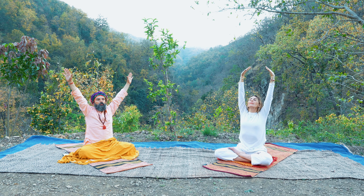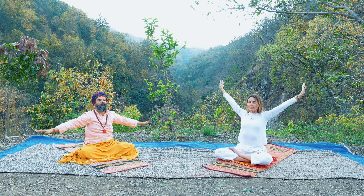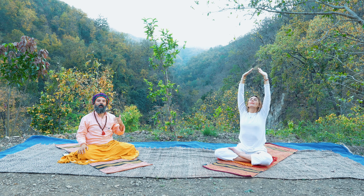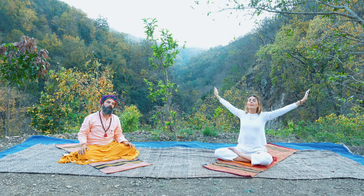Now continue breathing into your belly, but add one more thing: movement. Next inhale, raise your arms up. Take lots of space with your hands — long arms. Then exhaling slowly, arms down. Then again, inhale, raise arms up. Exhaling, arms down.